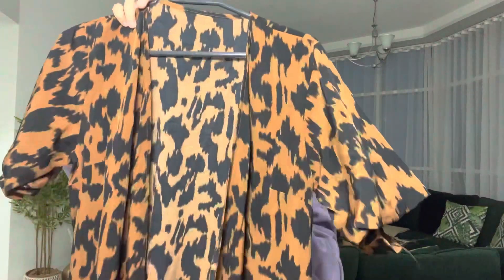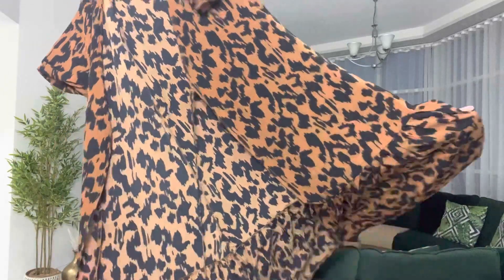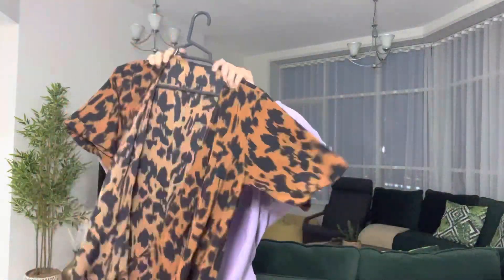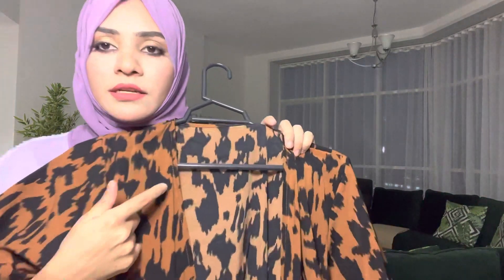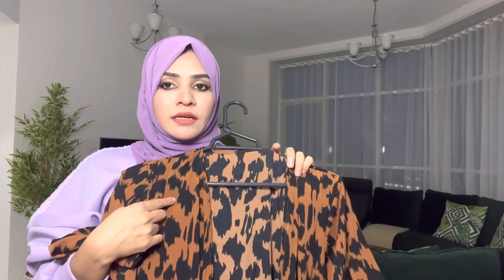I want to wear this sleeve. This sleeve is very nice. It's a black sleeve. I want to wear this sleeve. I have to wear this sleeve. I have worn this sleeve.